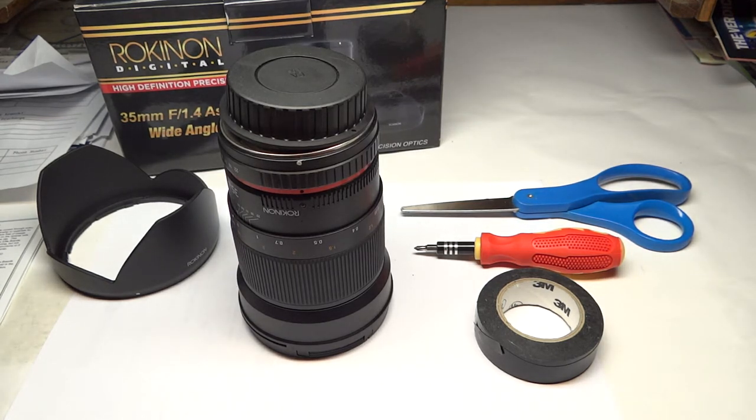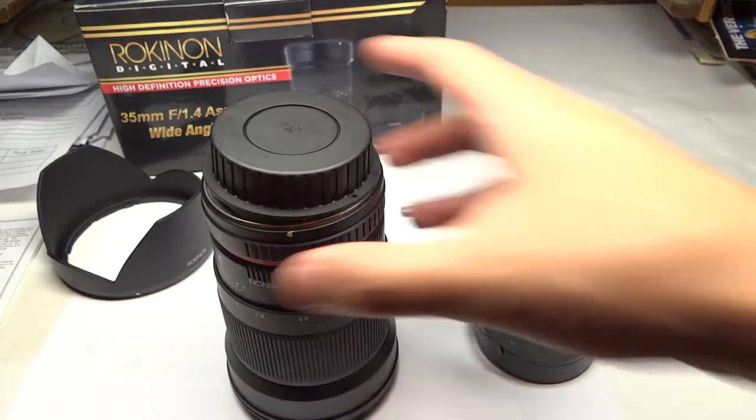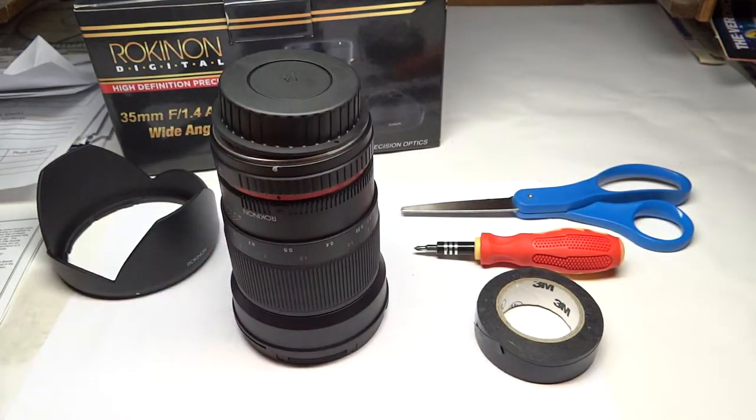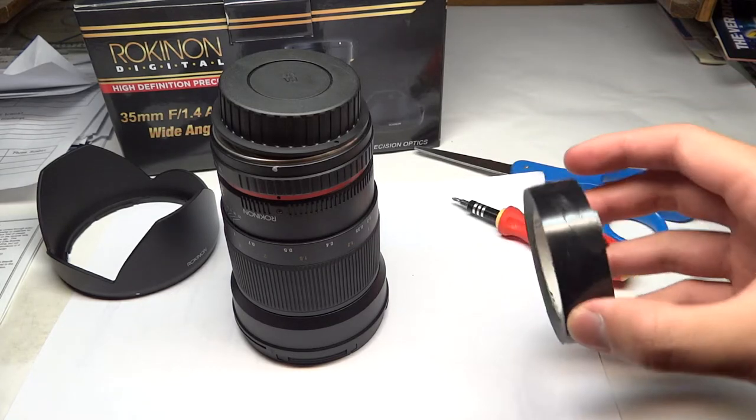Hi YouTubers! Today I'm going to show you how to de-click the Rokinon 35mm 1.4 lens. First of all, what you need are a pair of scissors, a screwdriver, and some electrical tape.